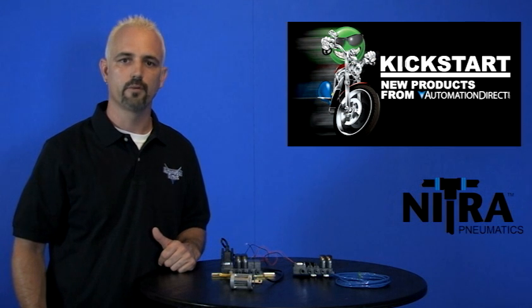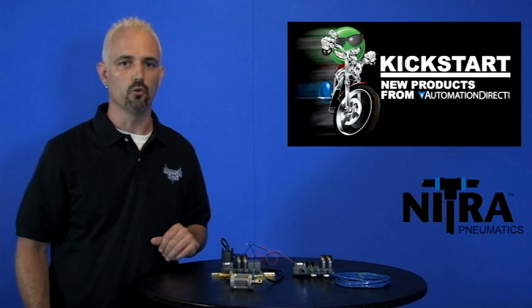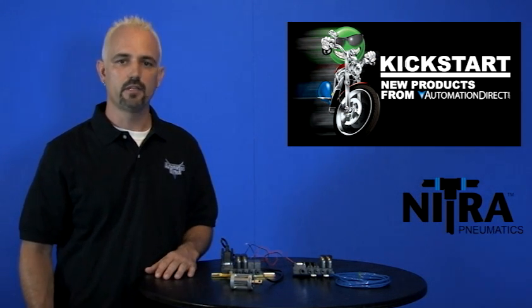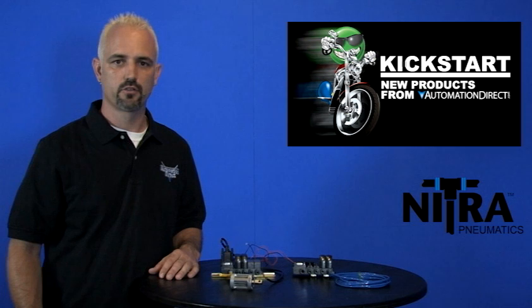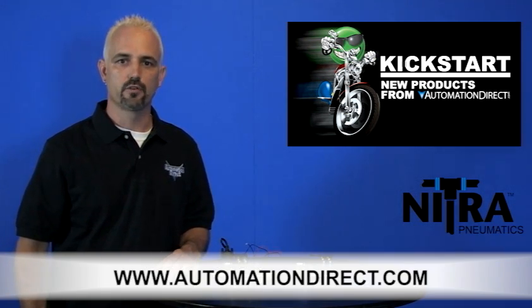These all come with a 2-year warranty. There's a total of 15 new part numbers with these valves, manifolds, and cables in this lineup. You can find the agency approvals and specs for these modular pneumatic valves on our website at www.automationdirect.com.